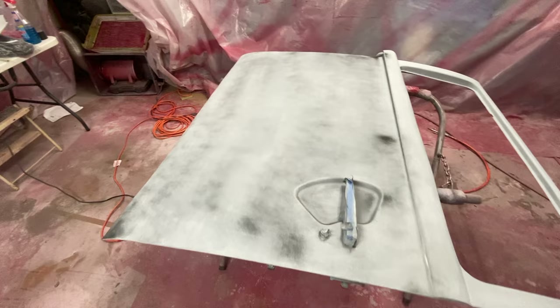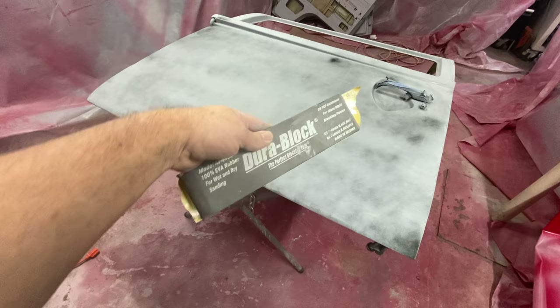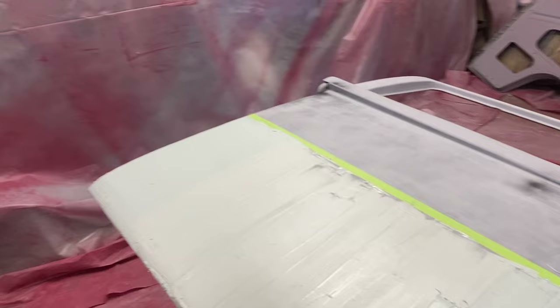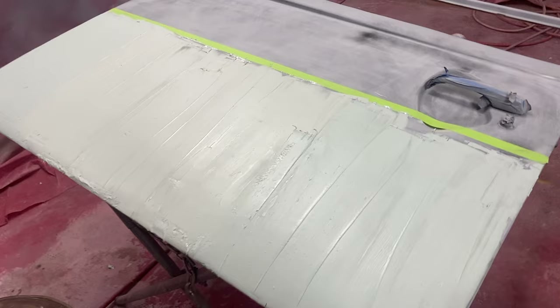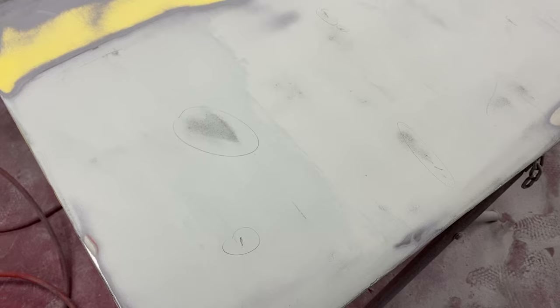Onto this door — I know it's pretty wavy. Let's put a guide coat down, let it dry, then drag a block across it a few times and see where we stand. I'm using the long door block with 180 grit so I can lightly drag it and make the issues obvious. The bottom half of this door — not easy to mix up that much mud at once, had to do it in four different intervals. Now I gotta let it all dry, take a DA to it, then block it.